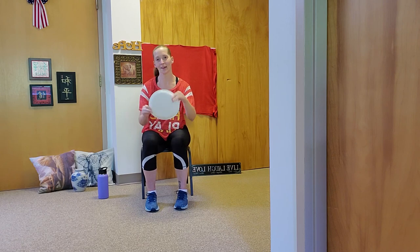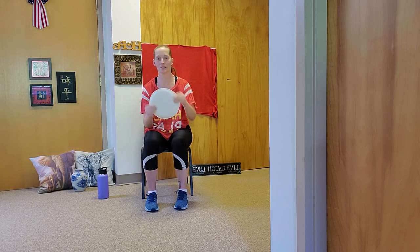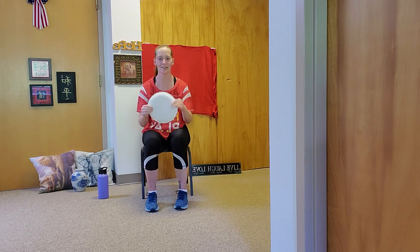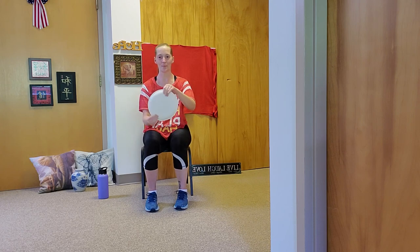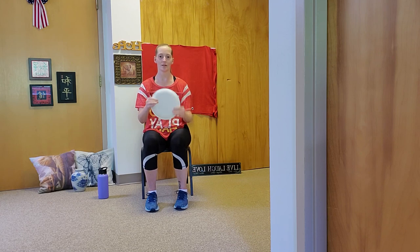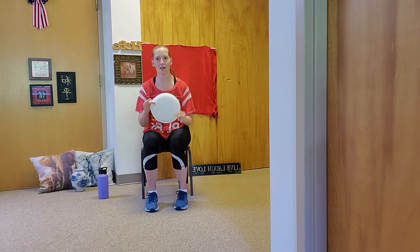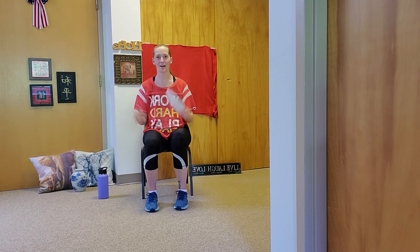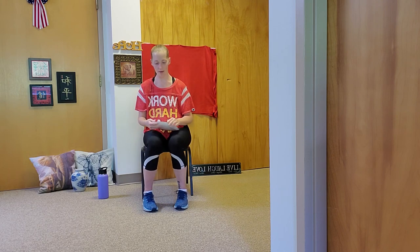Pick it up, go a little bit faster. Stay nice and still through the midsection, engage that core. Three, two, one. Take it back down, catch your breath. Inhale and exhale. Take it back up in three, two, one. Good job, guys, we're almost there. Smell the salt water — fabulous. Three, two, and one. Excellent. Good job, guys.